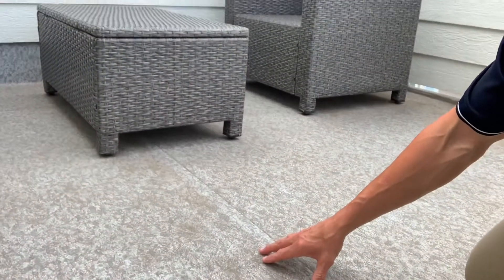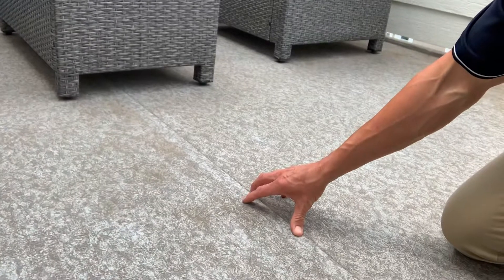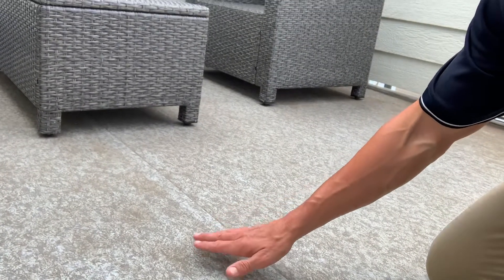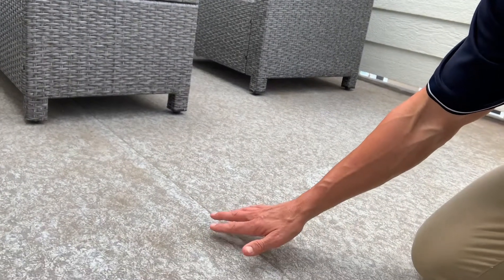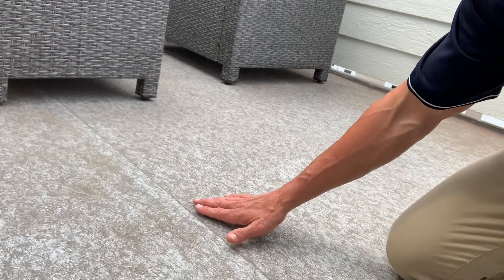Naturally we have to seam this, so there has to be a minimum — I believe the spec sheet calls for a minimum of a one inch overlap. But when you have an overlap, you have a little bit of a high ridge, so water may not run completely over this area.